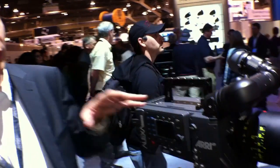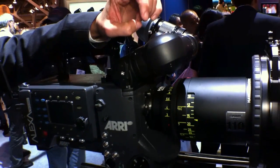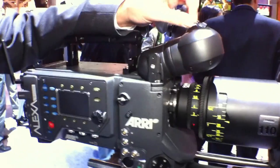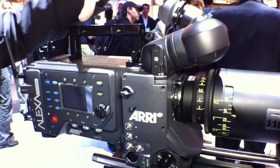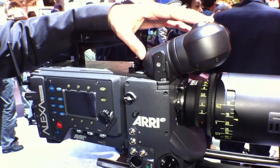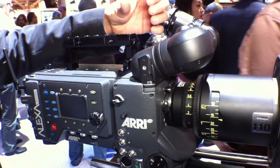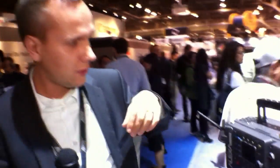On the Alexa Studio we have an optical viewfinder, and you can swing in an optical element which can de-squeeze the anamorphic image on the optical path. However, if you don't want to use the optical viewfinder with the Alexa Studio, you can also remove it and attach the electronic viewfinder. That can be useful under certain circumstances.